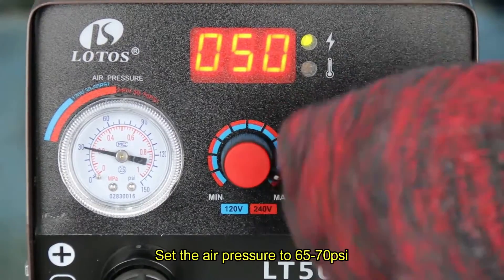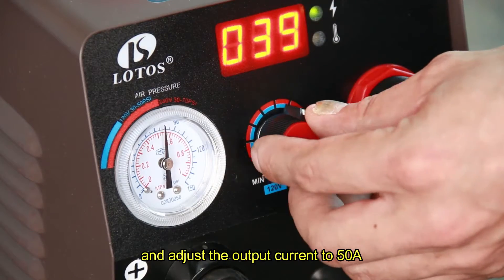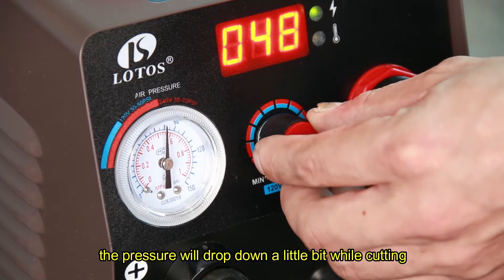Set the air pressure to 65 to 70 psi and adjust the output current to 50A. The pressure will drop down a little bit while cutting.